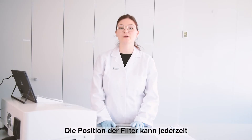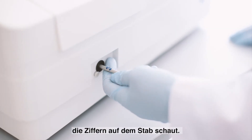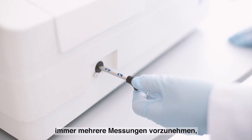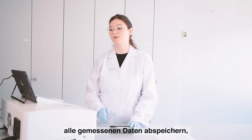You can always check which filter is being analyzed by checking the number engraved on the frame. You should always take several measurements to avoid errors and also save the data you just collected with the PC software.